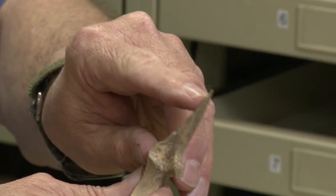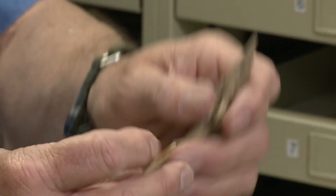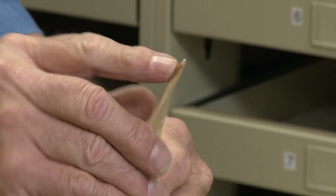You can see the sharpness and where the use is — it's actually tapered at the end to a very sharp point. And this one, not so much, but you can see again it's tapered from use.